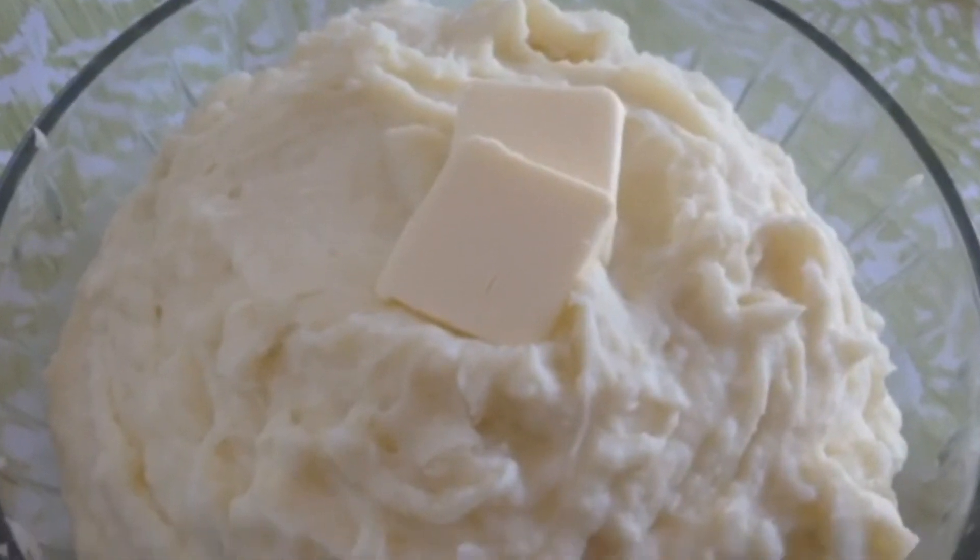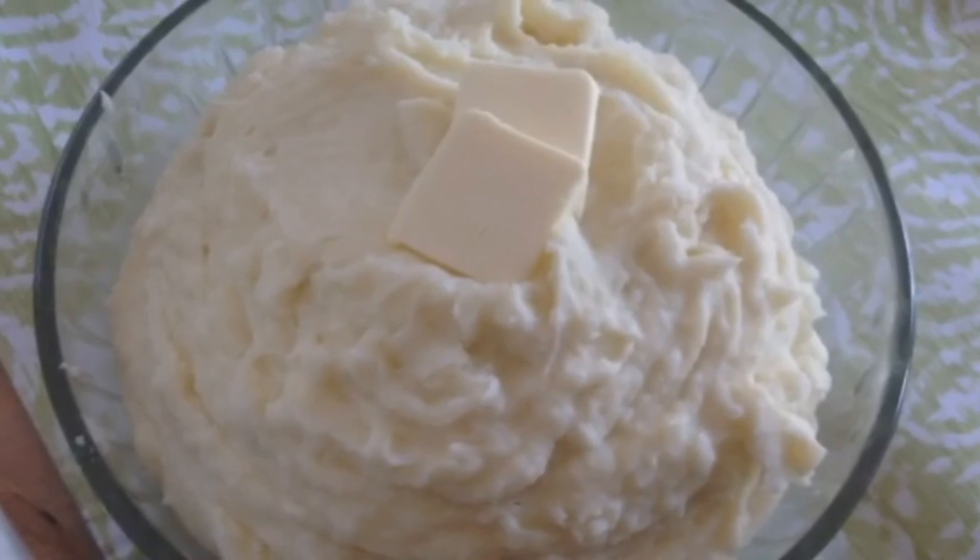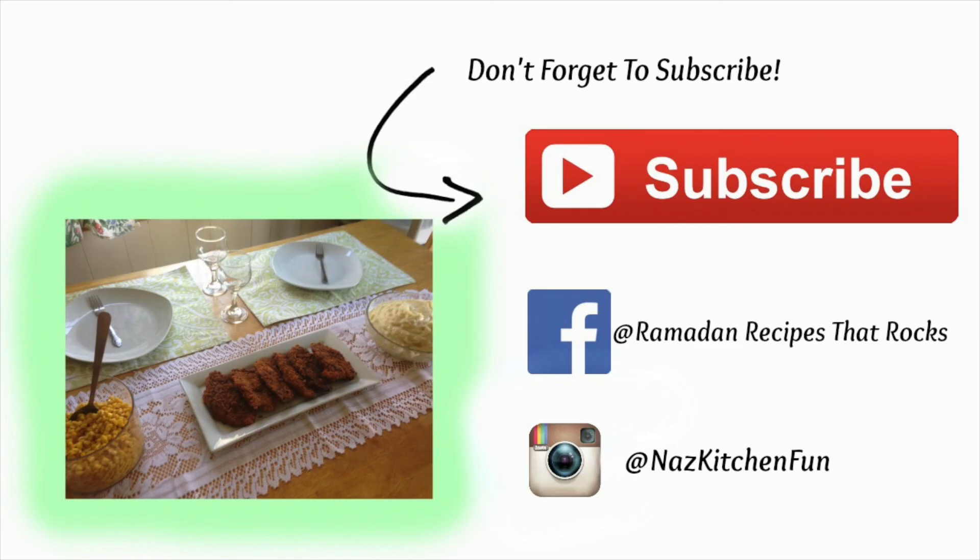I hope you guys really do enjoy this recipe. Please give me a thumbs up if you did enjoy, and please subscribe!